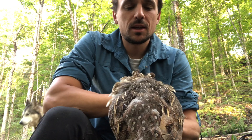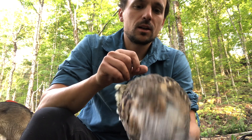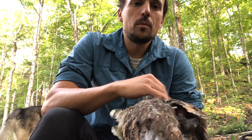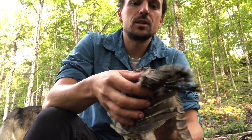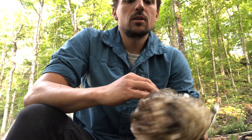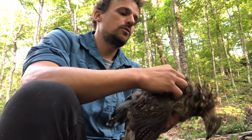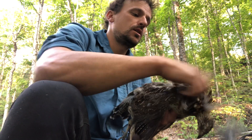I have a ruffed grouse here that I've just taken. As with every time I harvest, you want to go for the head. Luckily this was a clean headshot, so you end up with an ethical kill and a whole body without any broken wings or broken legs — kind of an ideal situation. I'm going to start plucking. The best way I was taught is to go against the grain, upward away from the bird, holding it this way and plucking short and quick.